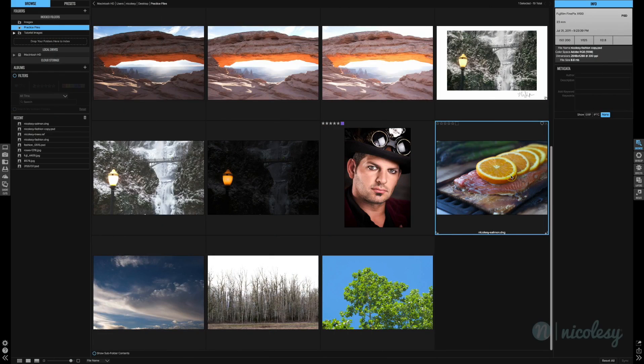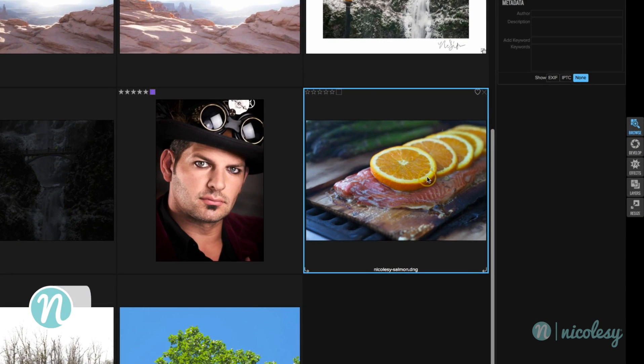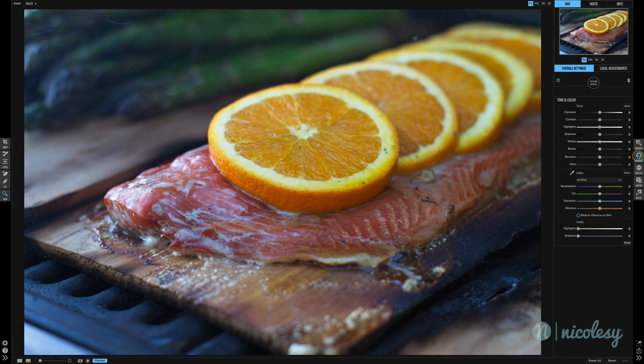For those of you who know my photography, one thing I love to photograph is food. So let's go ahead and edit a food image inside of ON1 Photo. I'm going to select the salmon image and then click on Develop on the right. This is an image of some salmon on a cedar plank sitting on a grill.